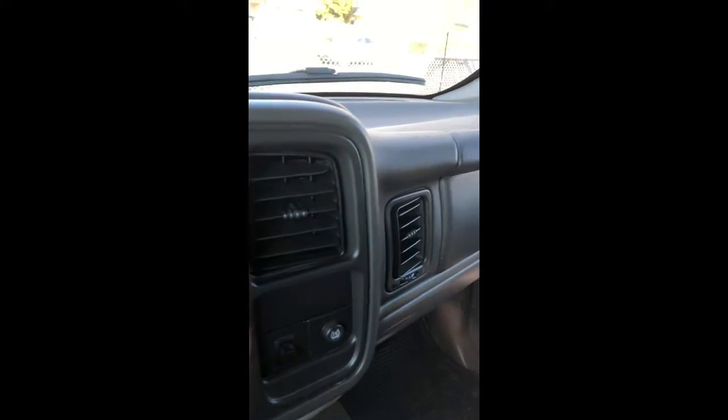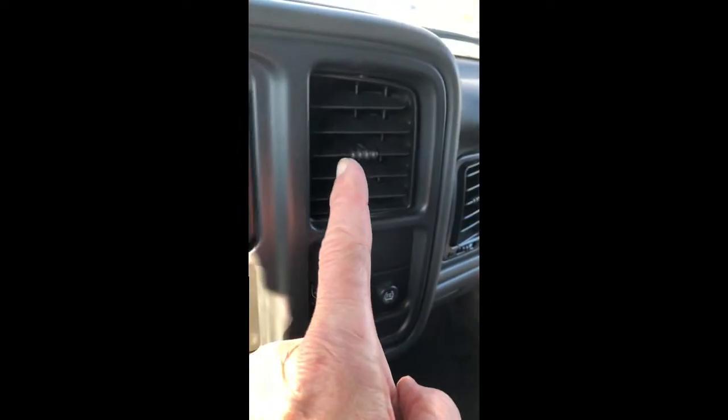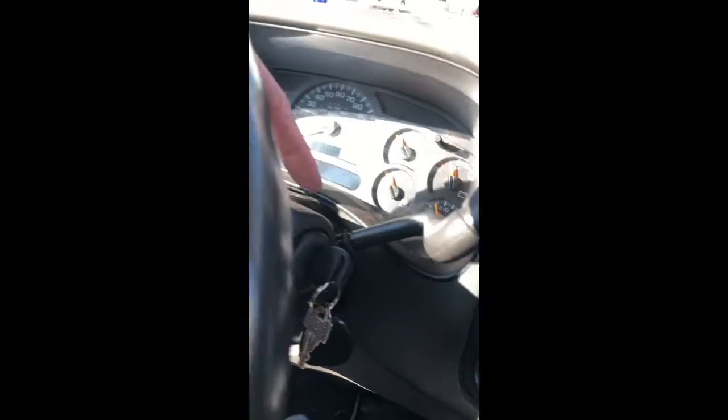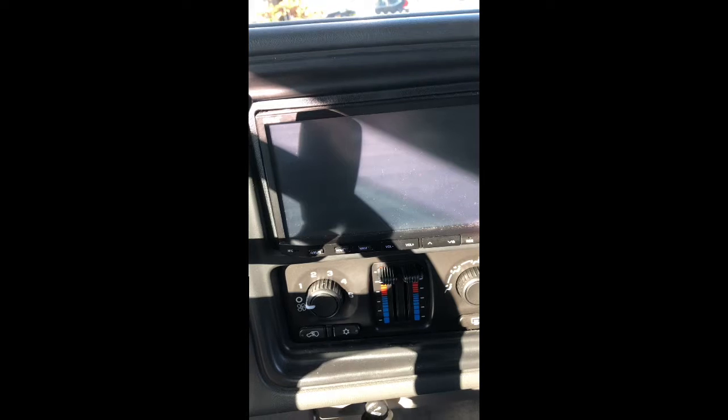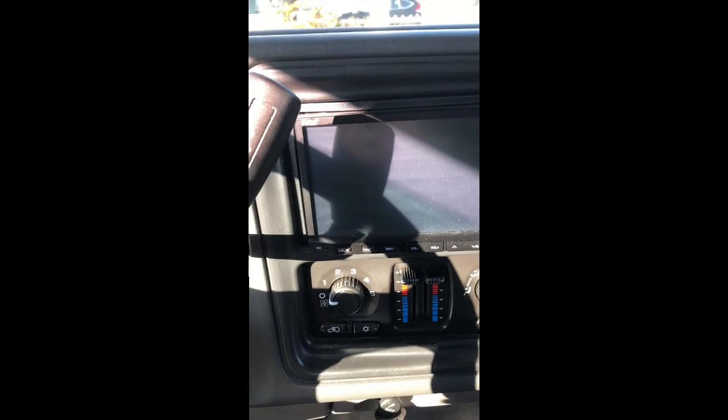If you listen carefully you'll hear step motors in this area down here, and even behind you in the back, all resetting. It takes about five minutes for that to happen. After that you can start up your car and try your different things — try your air conditioning, try moving the different modes around, try heating and cold, and you should have it.